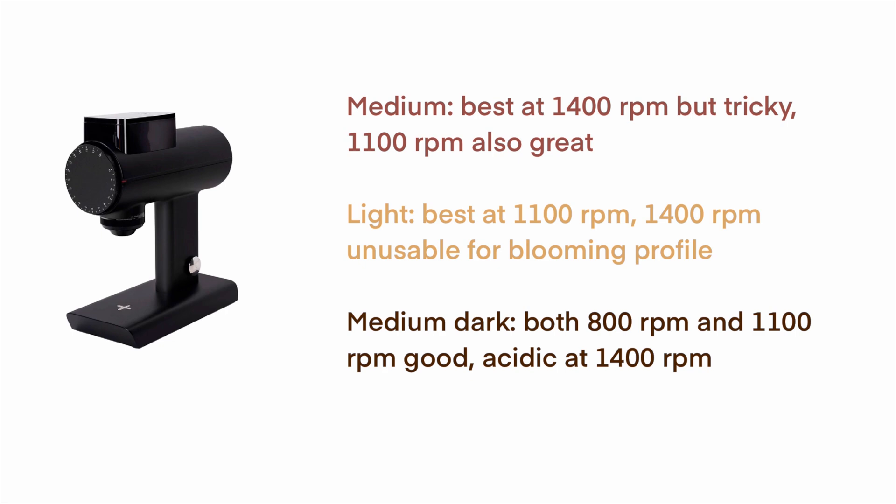Final thoughts: changing RPM does make a difference, at least on the 078S — it is not just a gimmick. For medium roast coffee, the best setting seems to be 1400 RPM for a complex, great-tasting espresso, though it's harder to dial in. For light roasts, I couldn't get anything usable at 1400 RPM; 1100 RPM produced the best tasting espresso. For dark roasts, 800 RPM gives a balanced cup, while 1400 RPM adds more acidity. This is a small sample size, so please share your own experiences in the comments — we can only learn from each other.